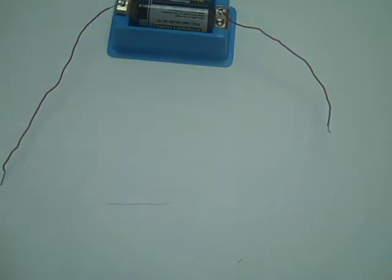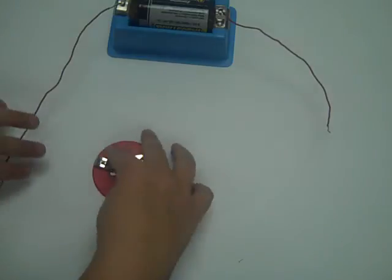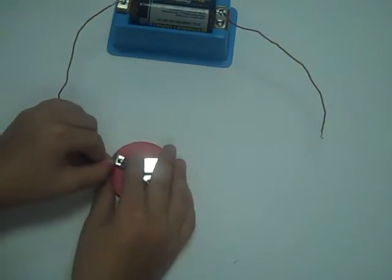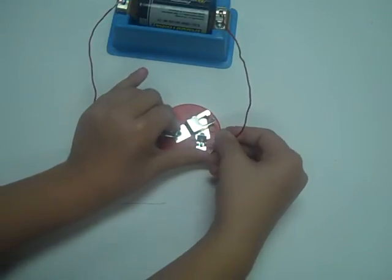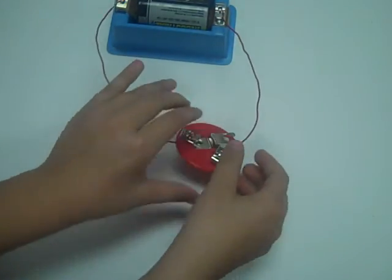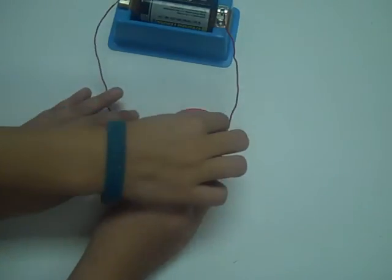Connect ends of the wires to the latches on your disc. Screw your bulb in the hole of your disc.